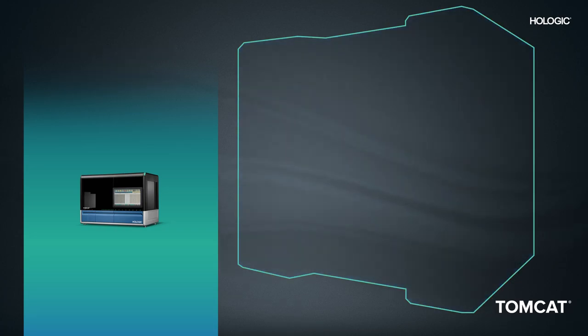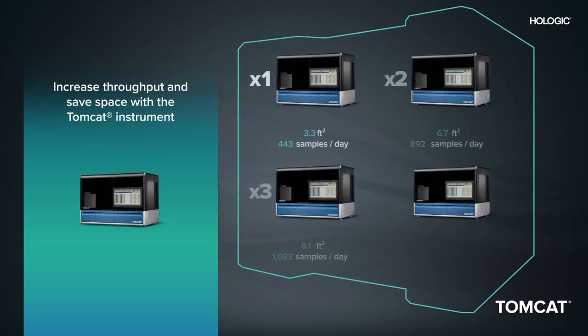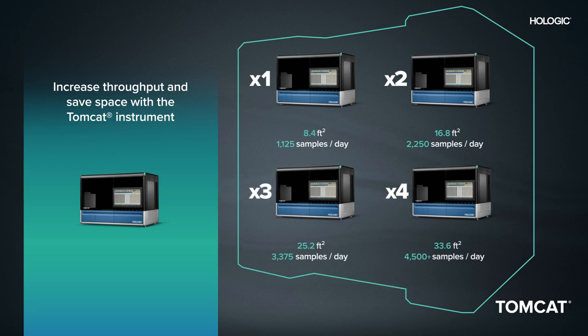For labs looking for additional throughput as well as redundancy, Tomcat's small footprint supports multiple instruments, allowing you to double, triple, and even quadruple pre-analytical testing throughput without the need to significantly increase space or staff.